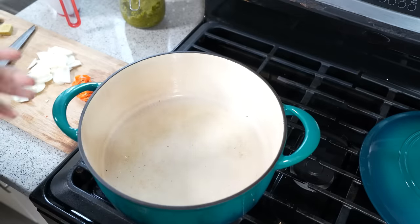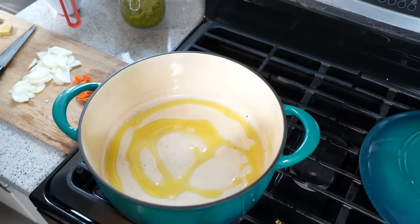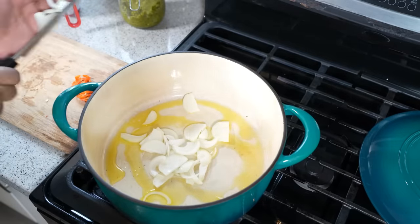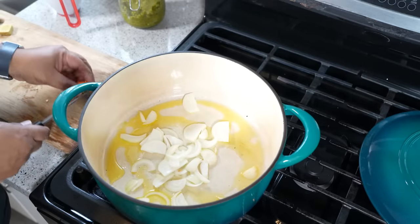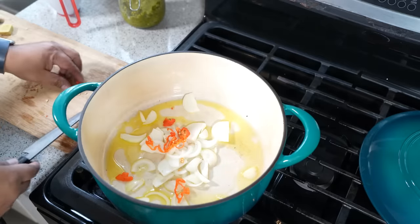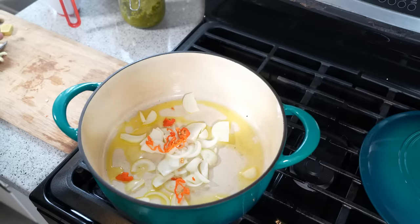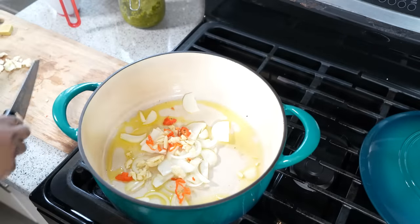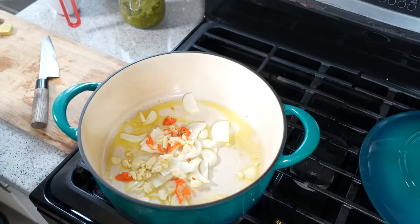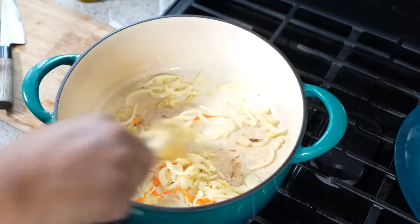A nice, big, wide, deep soup pot on a medium heat. A tablespoon and a half of olive oil. While it's still cold, I'm going to go in with the onion — just one medium onion that I sliced up. A small scotch bonnet pepper, seeds and everything. If you're concerned about the heat, you can leave it out, or don't add as much and don't add the seeds or the white membrane surrounding the seeds. I have about six cloves of garlic that I just gave a smash.